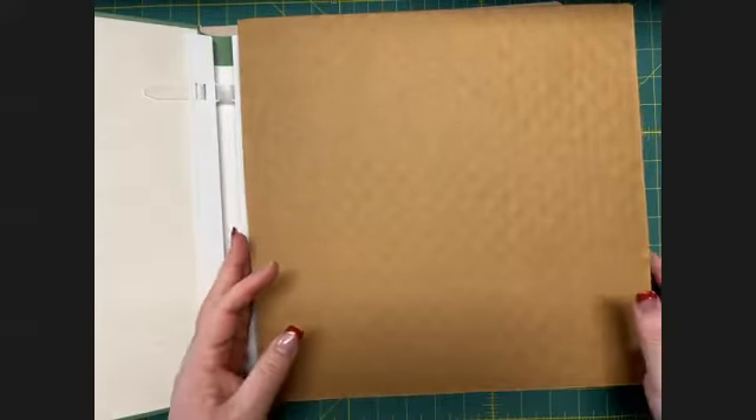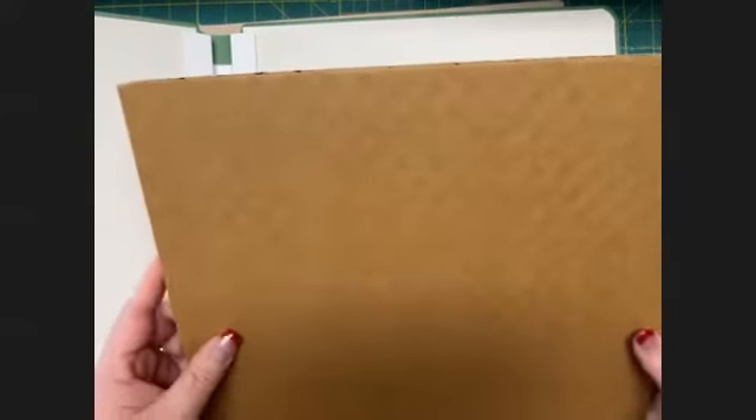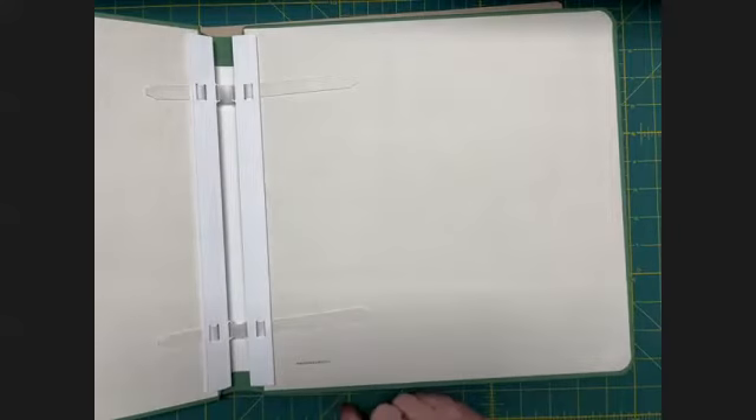It also comes with this really cool reinforced cardboard piece, just to help the album stay in good shape and not sag — it gives it support. You can just toss that or save it for another craft project.